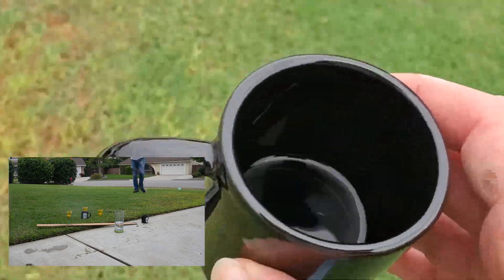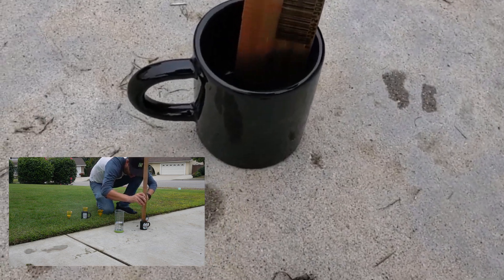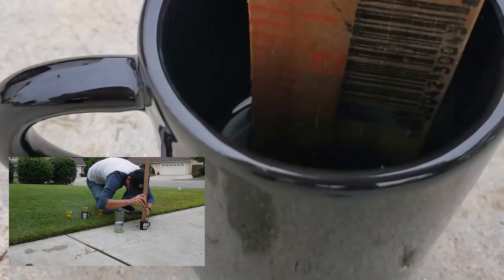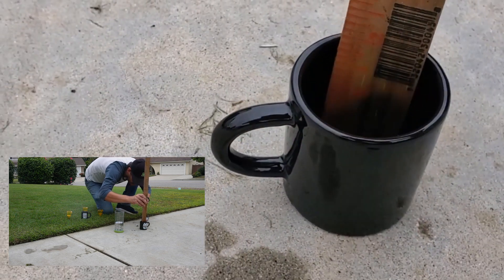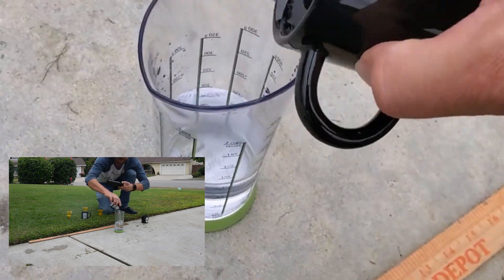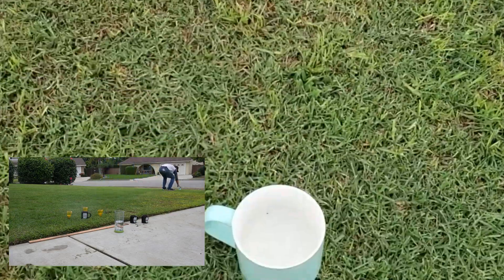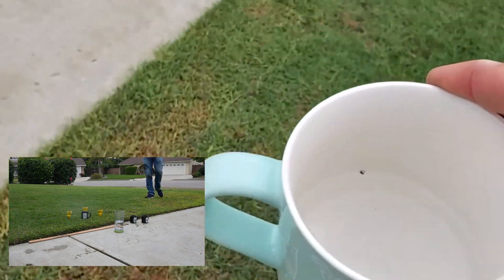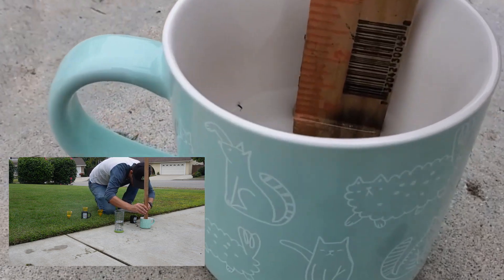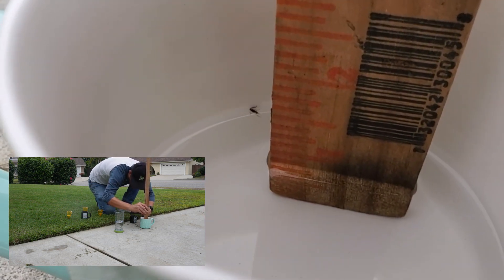That one's not very good — a little harder to measure because it's not very deep. About half of an inch — I'll call that 0.5. Two more to go. We're looking at actually a little bit less — I'm going to call that 0.6 inches.